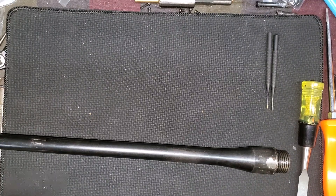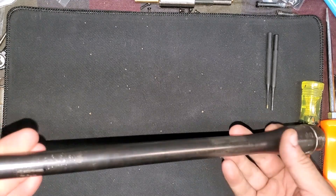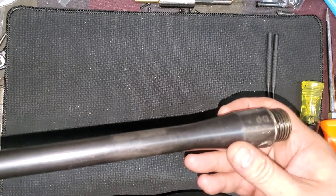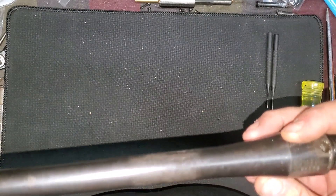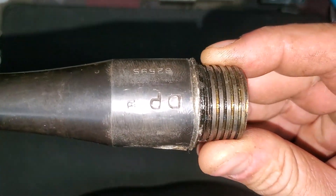Hey everybody, welcome to the armory. Today, boy do I have a surprise. I got a package in the mail to my local FFL, and this is the first piece that I unwrapped.